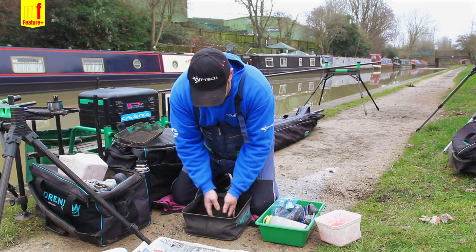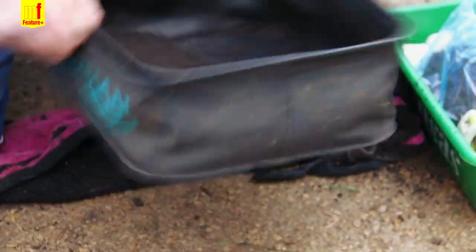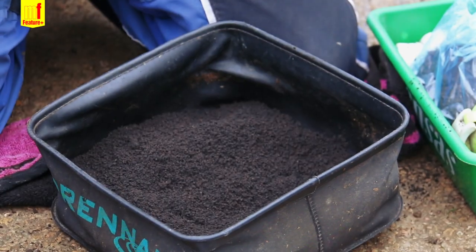Just mix the two together, make sure they're all completely mixed in with each other. Nice dark mix there.